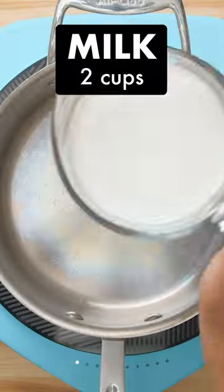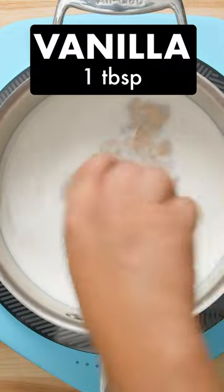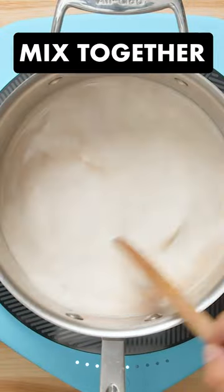Divide the caramel between 4 ramekins placed in a baking dish and set aside. Now heat up some milk, vanilla, and salt over low heat until it reaches a very low simmer.